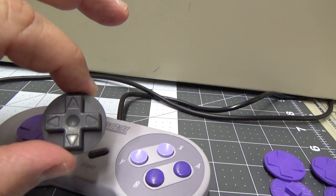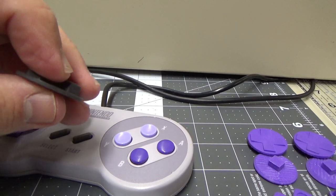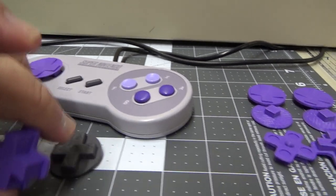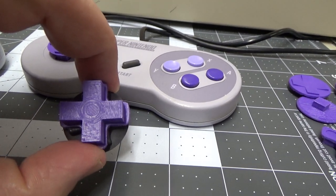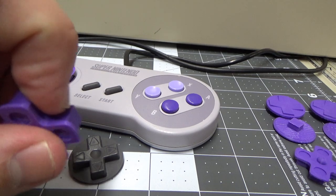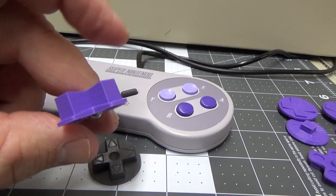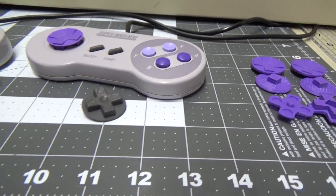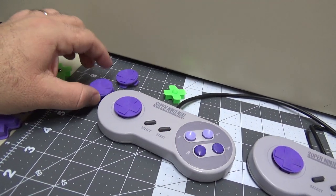Here's the original d-pad, and you can see there's a circular disk around it — that actually causes some interference with pressing directions. In some of the revisions I did, I took away part of that. This version is very similar in design: it's tall, which gives a little more leverage, and I've cut out the areas where diagonals are. This one has a ball bearing for the pivot point, though right now I'm not using a ball bearing. I've got quite a few revisions here — not all of them.